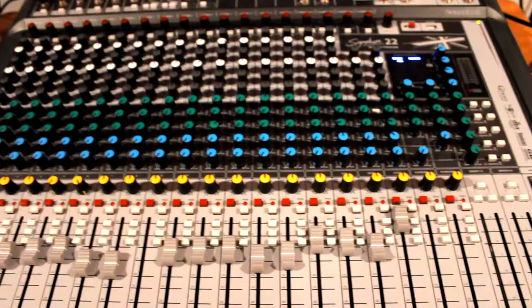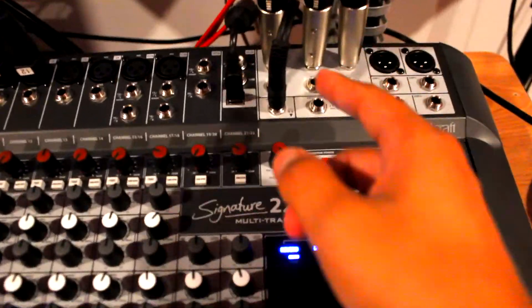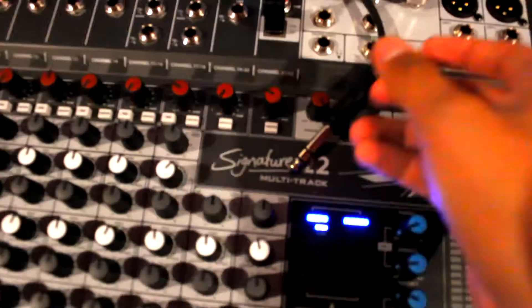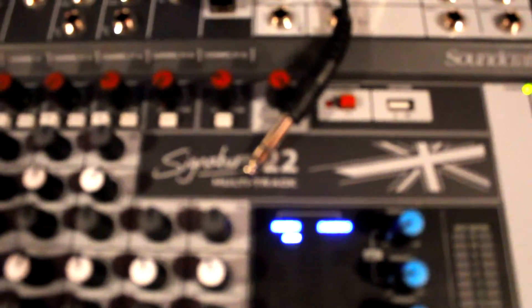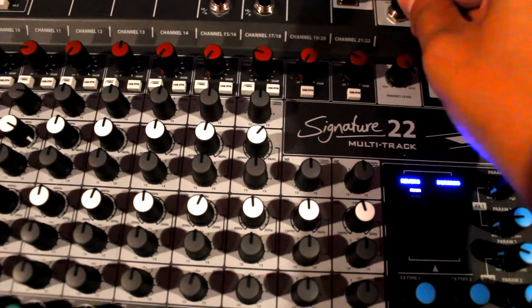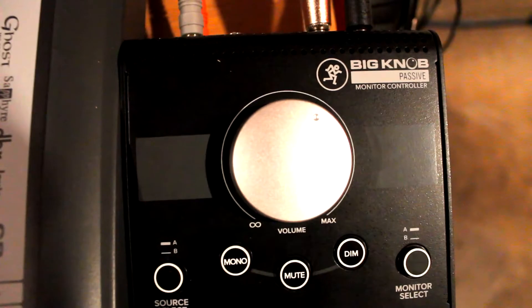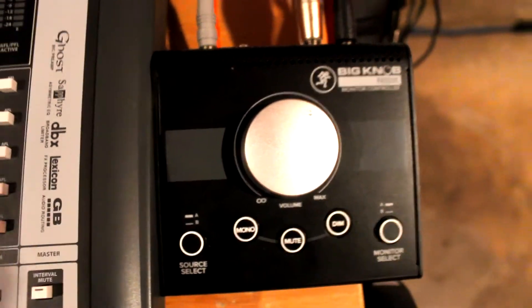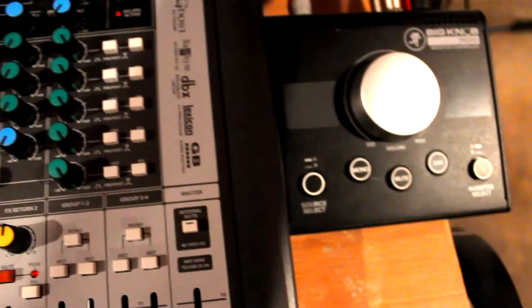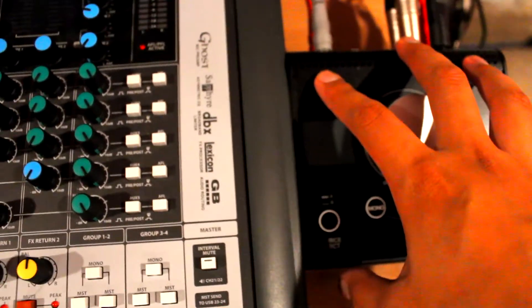I did manage to find a workaround. I got a TRS Y splitter cable, which splits the stereo signal into two mono sources, and I'm routing that into the Mackie passive big knob. From the big knob, my two outputs are my studio monitors and my headphones.